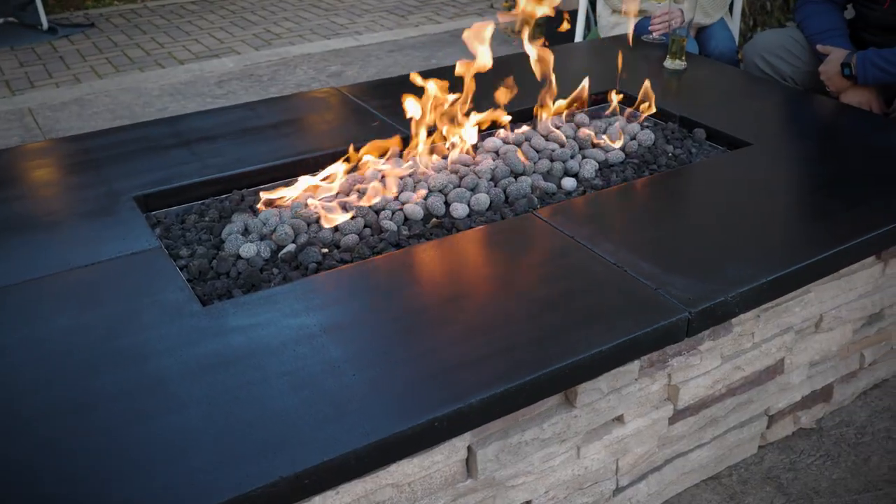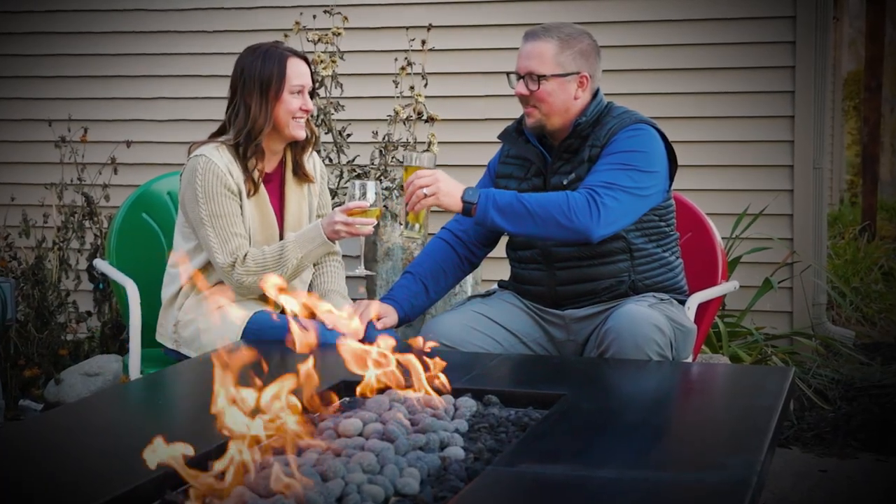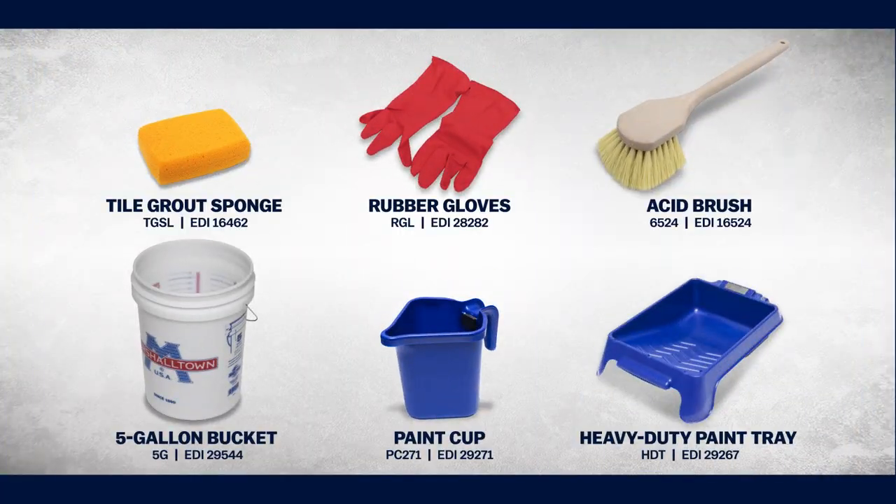Once the sealer is dry, you can set the finished countertops in place and then relax and enjoy. Get the best paint supplies for your next project at Marshalltown.